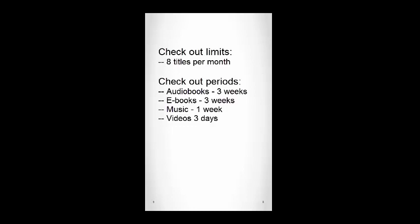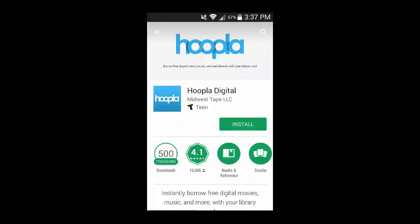Hoopla is available to download from the Apple App Store, the Google Play Store, and Amazon for the Kindle Fire HDX. The name of the app you are looking for is Hoopla Digital, which is a product of Midwest Tape.